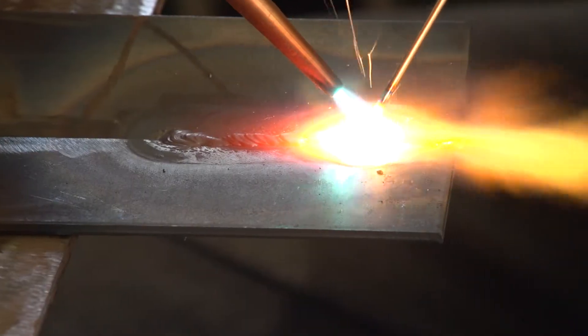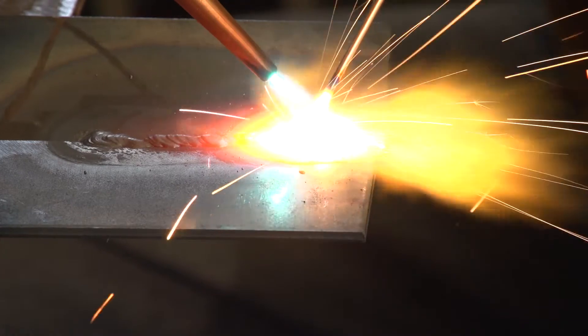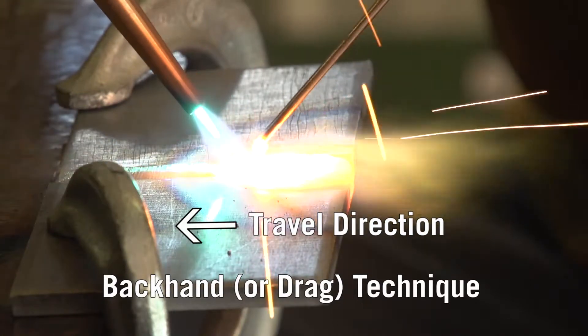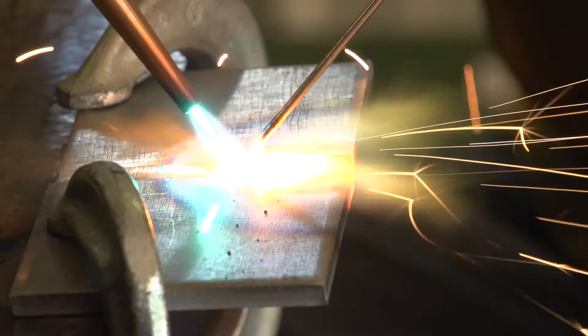Use a forehand welding technique for metal up to one-eighth inch. It creates a smaller weld puddle and provides better control. Use a backhand welding technique for metal thicker than one-eighth inch to promote better fusion and increase travel speed.